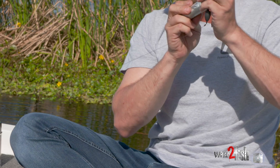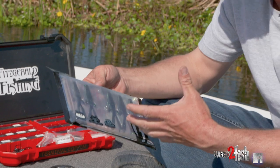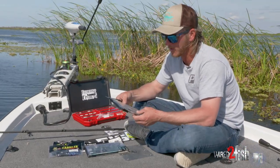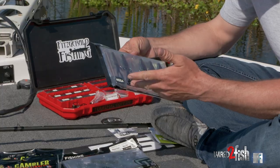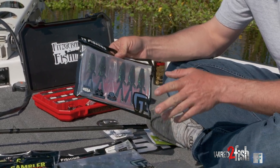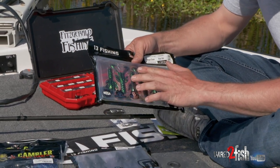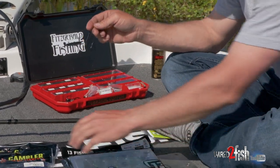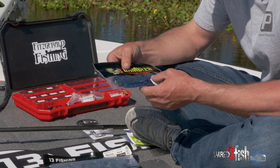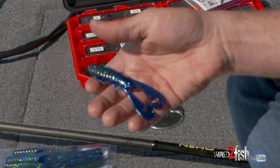When it comes to bait selection for punching mats, I look for a more slender profile so it goes through the mat easily — you can use any type of crawl out there. For tail action, there are two styles I like: a subtle, dead presentation and a more aggressive presentation with rapid kicking tails. There are all different types of companies and baits out there with these two different tail actions.